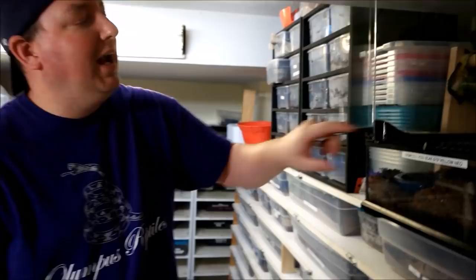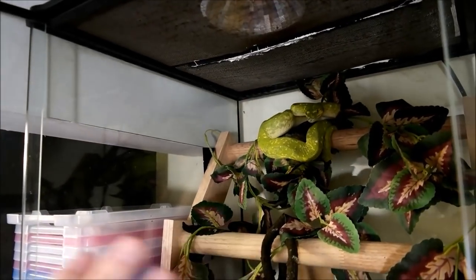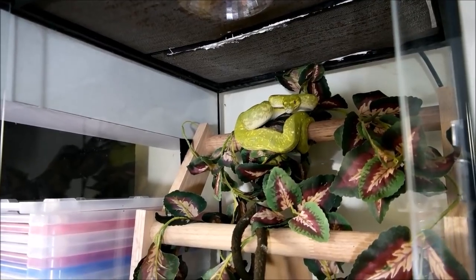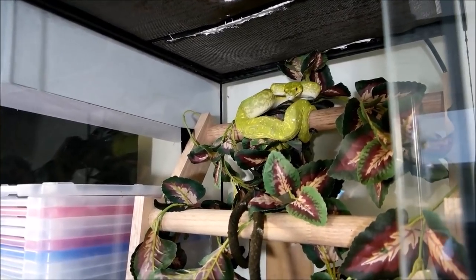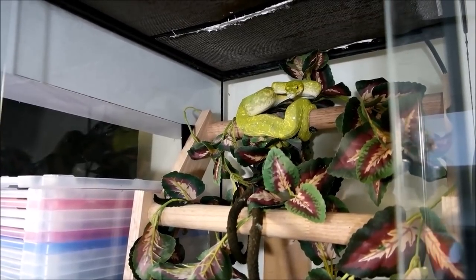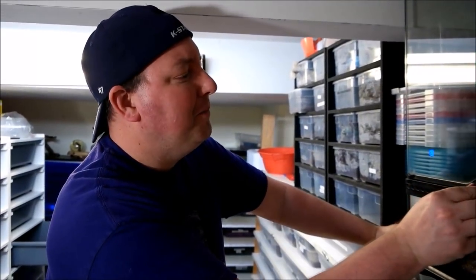Now anything that comes into that cage and gets in range, she would certainly go for — including my hand. Now that she's comfortable she's settled up there in her natural state — ready to defend herself, ready for food. She feels hidden but she's ready. If I were to go try to grab her she would make me bleed, so we're just not going to do that. I don't really like getting bit — it's not my favorite thing to do. All right guys, we will see you soon.